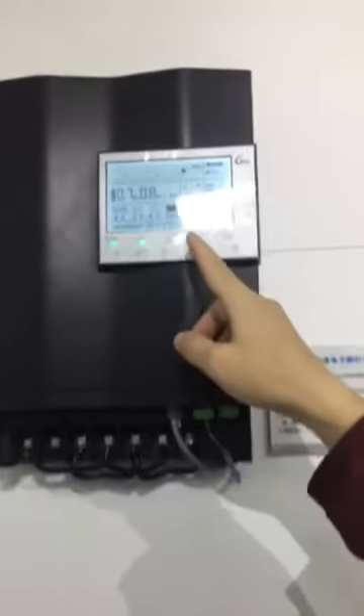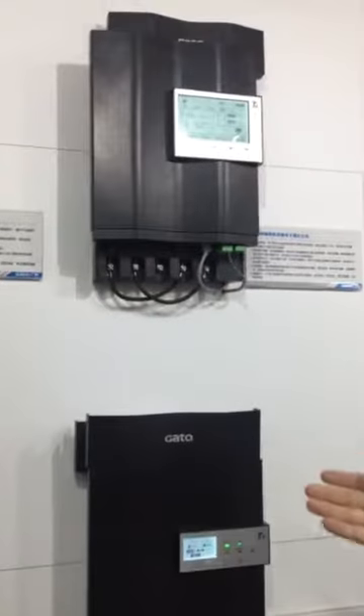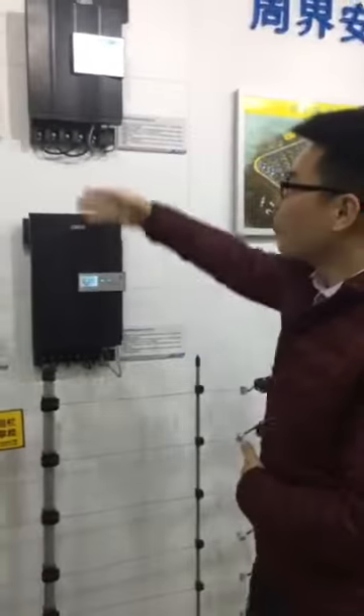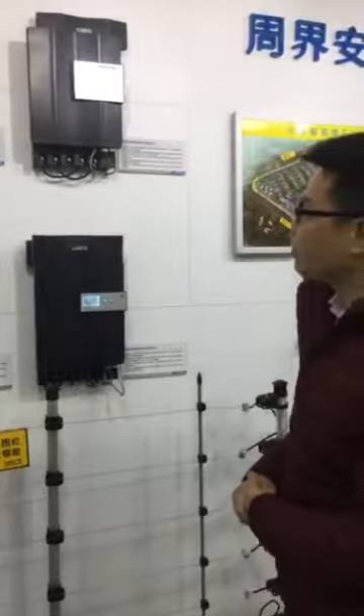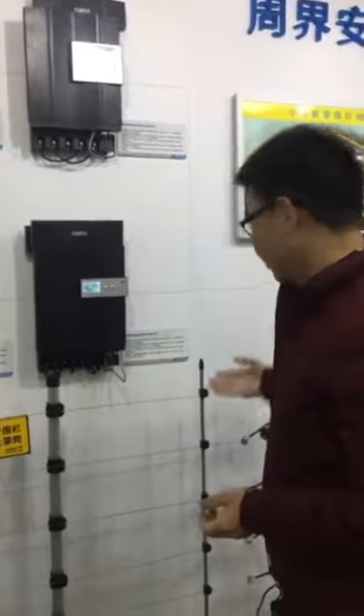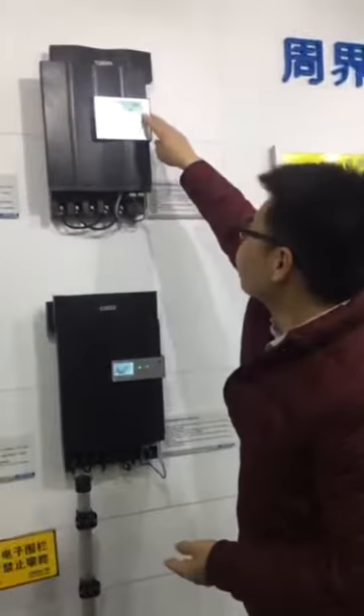Here you can see the voltage, the energy, and the zone information. This is the energizer which provides high voltage electric for the fence wires. This is the high-voltage mode and low-voltage mode, which provide the power for defense. This is the high-voltage but non-lethal. This is the low energy mode here.